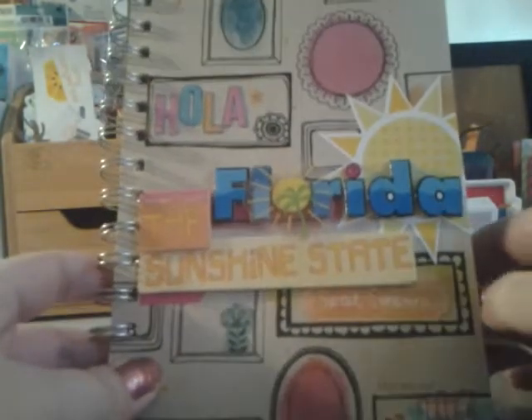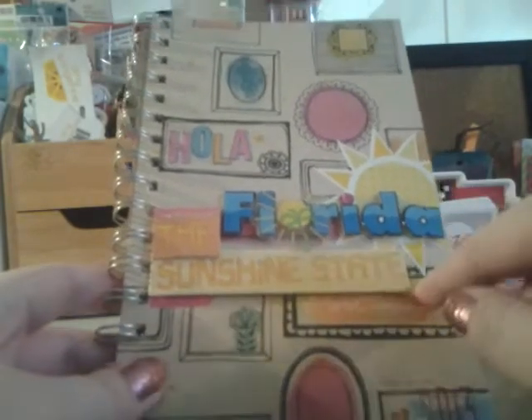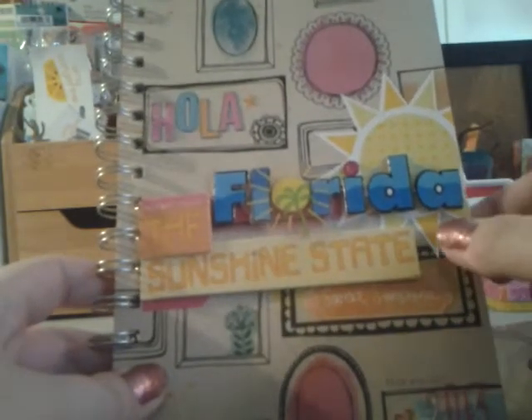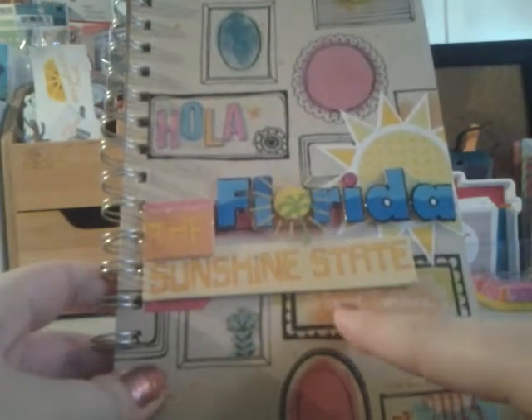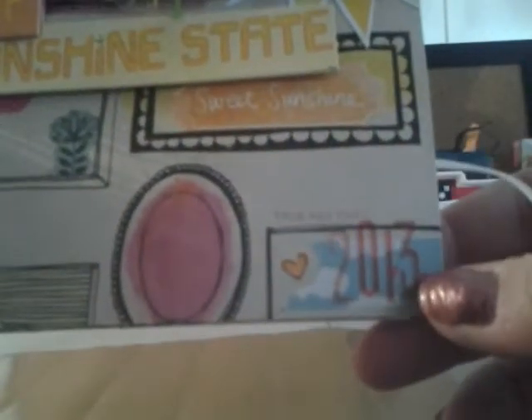Since it's Florida, my friend got me these stickers that say Florida, and it also came with one that said the Sunshine State. I had this sun in my scrapbook stash, so I put it on the side and cut off the end of it. This was one of the Amy Tangerine stickers — it says Sweet Sunshine. And I put some washi tape and some of the Amy Tangerine letters and put 2013.